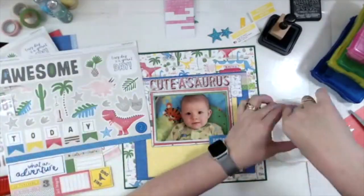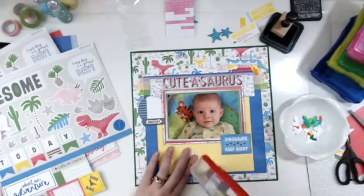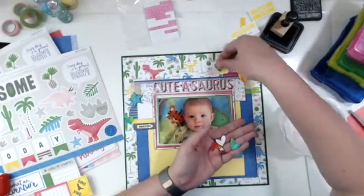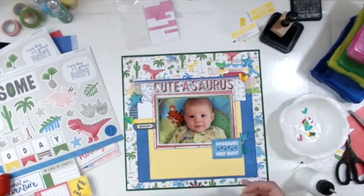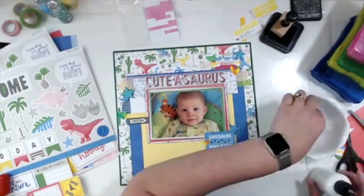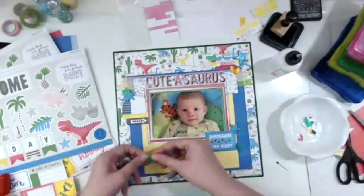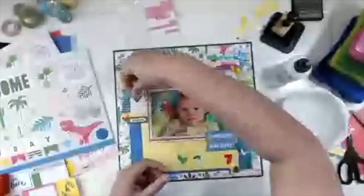I've had these watercolor hearts that I did, and I realize they would probably work well with this layout, so I start pulling them out. I've got pinks, blues, yellows, reds — all colors that match this layout. It adds a little handmade element. It's probably not the perfect thing — if I had thought about it ahead of time I probably would have done something with colored pencils since that's more what the background looks like to me — but I kind of like how it turned out.